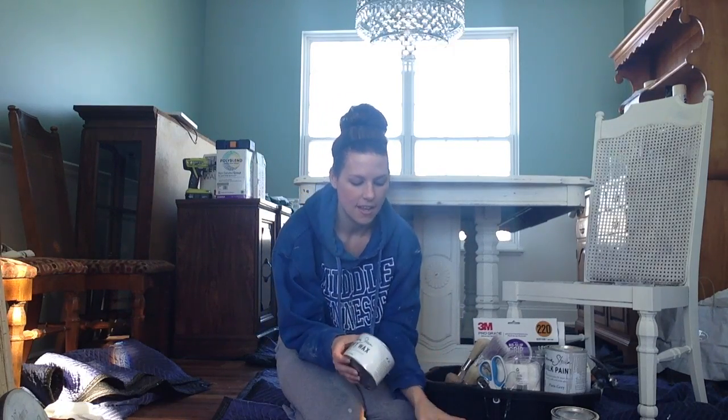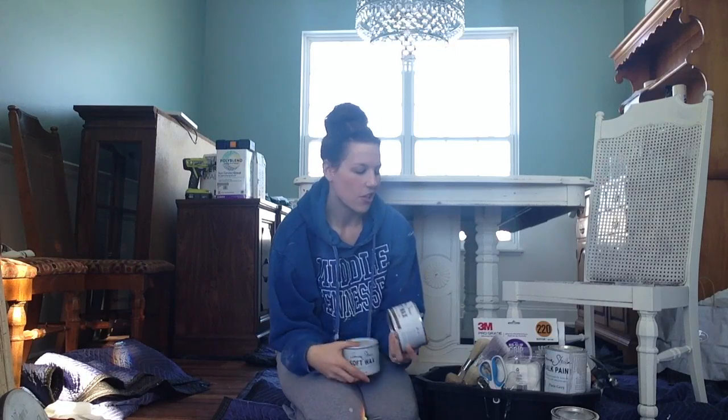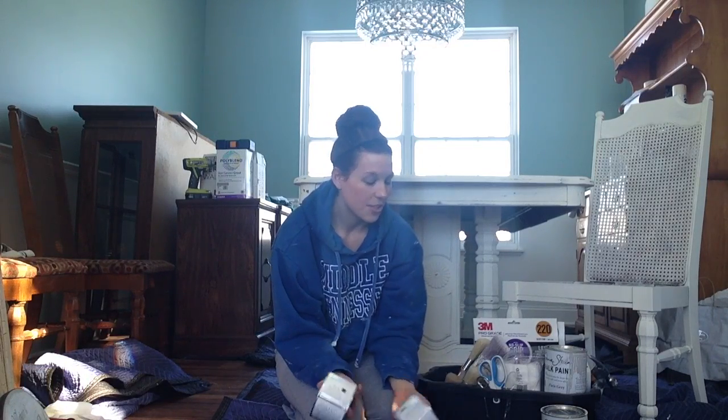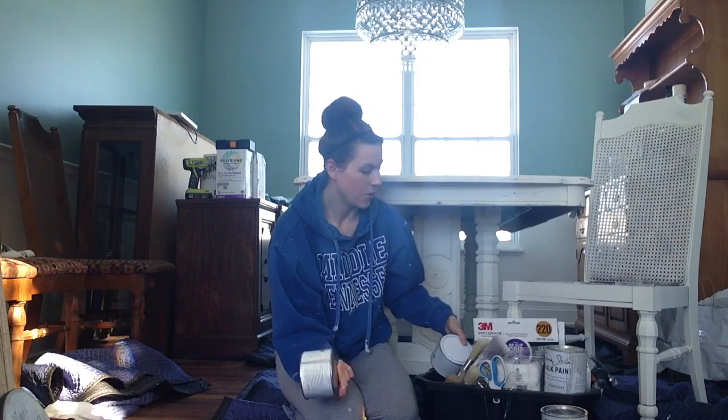Another thing you're going to need are the waxes. I use Annie Sloan wax because I think it's really good. The clear wax gives you a finish to protect your piece so the paint won't chip off. The dark wax is for antiquing and distressing and making your piece look older. I started out just buying clear wax and Old White — those were the first two things I bought, so that's not that big of an investment. The paint is about $34 or $35 for a pint, and the waxes are around $25 from a stockist in your area.